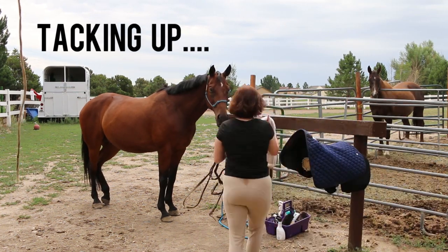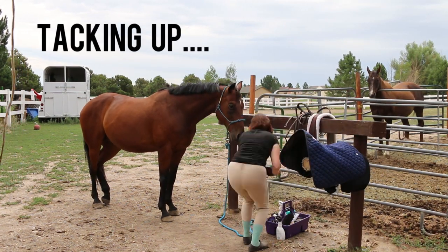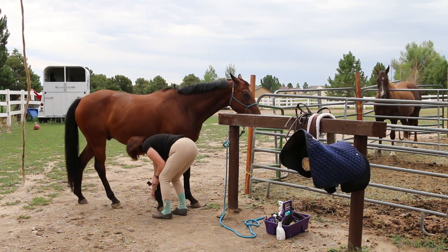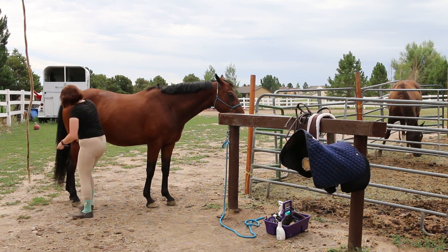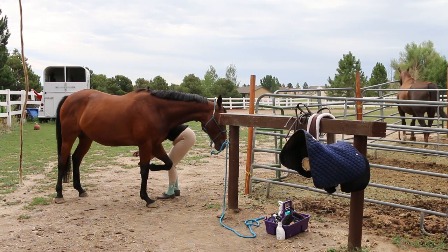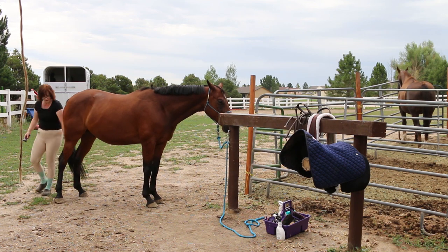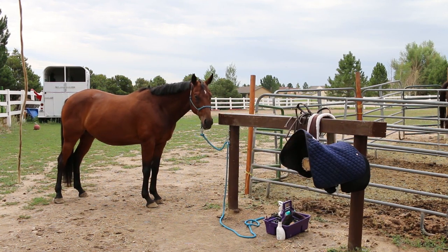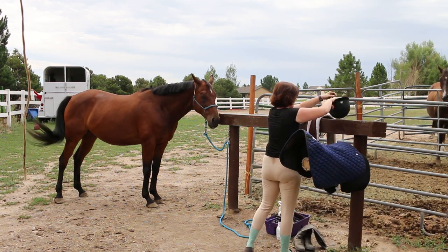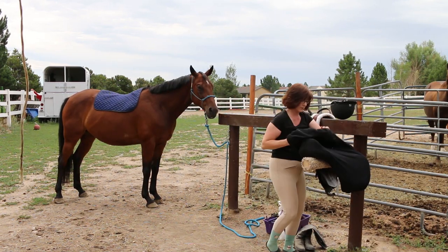So tacking up fast doesn't necessarily mean what you might think I mean by tacking up faster. I don't want you to tack up so fast that you're unsafe, but by tacking up faster, what I mean is having all of your gear and all of your equipment in one place at one time when you're tacking up your horse. Then you're not running around like a crazy person trying to find all of your equipment.